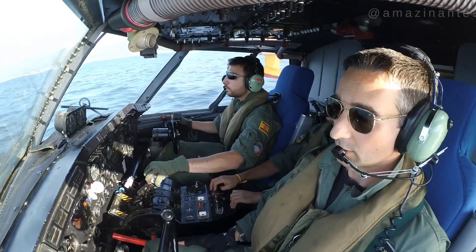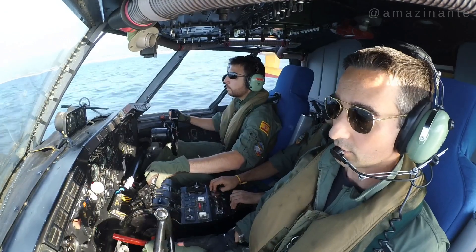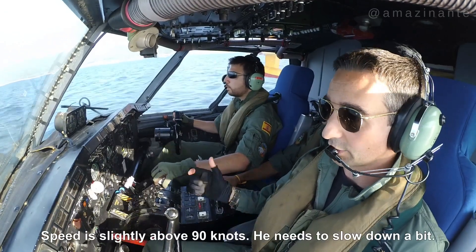At sea, the scooping speed must be around 85 knots. This ensures the pilot maintains full control of the aircraft at all times.